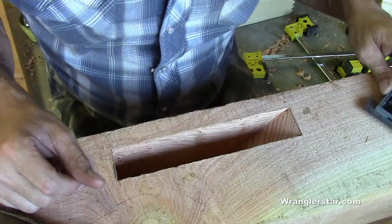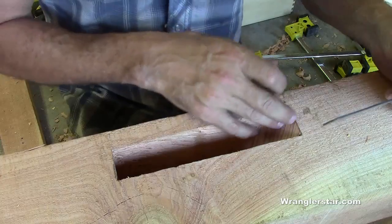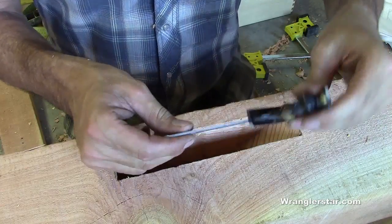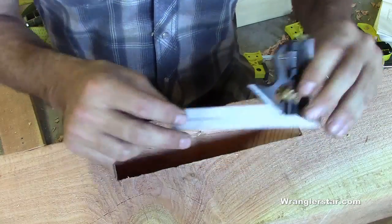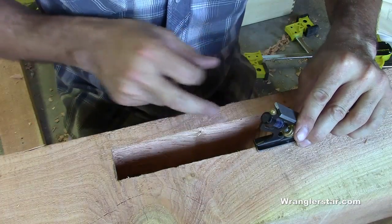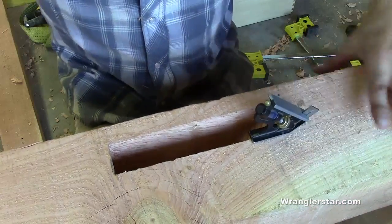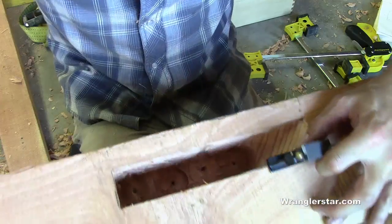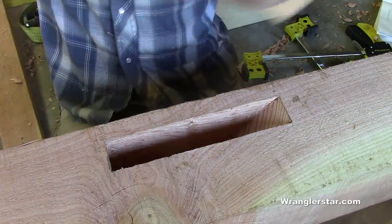I just finished up the mortise and I'm getting ready to see if it's going to fit. The hardest part — or something you want to watch — is doing this 45 degree in there. You have to do it somewhat by eye, so the combination square works really well for that because it has that 45-degree angle on it. I laid this in here, ran it back to this point, and you can see it's a perfect 45. I'm just over three inches so let's stick it in here and see if it fits.